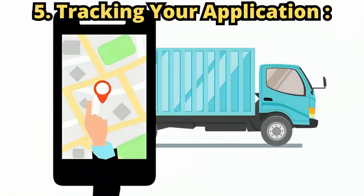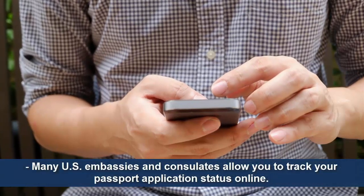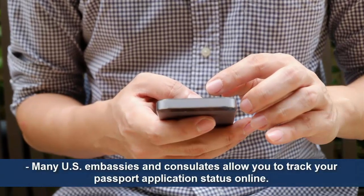Step 5: Tracking your application. Many U.S. embassies and consulates allow you to track your passport application status online.